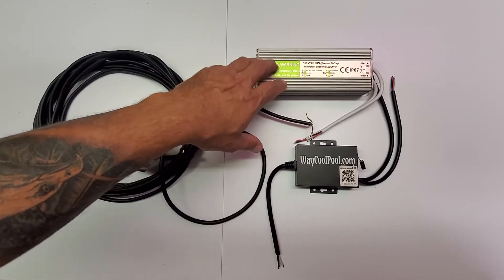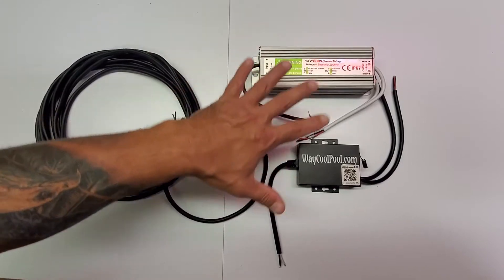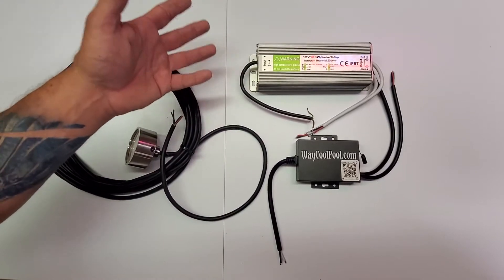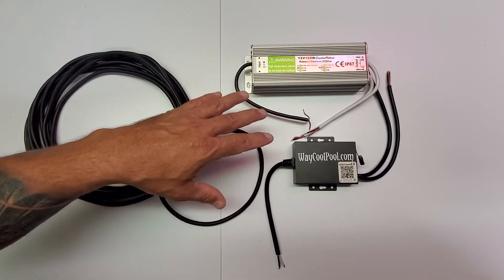The transformer right here — you're going to get a different transformer in some cases for two or three multiple lights. This video is about one light. We'll have discussed this with you as a customer if you've got two or three other lights. This video is about one single light and the basic connections to get it done.